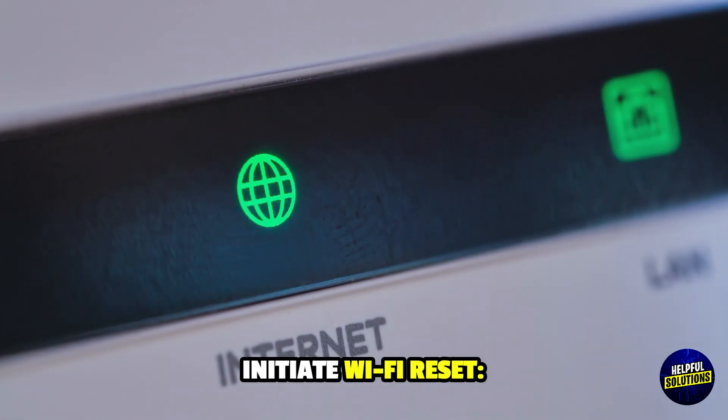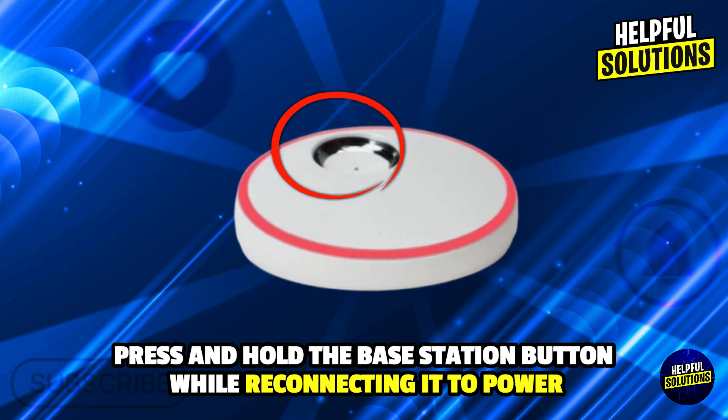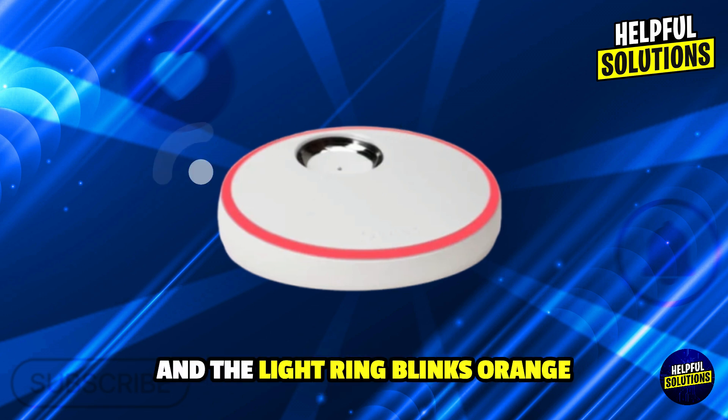Number 2: Initiate WiFi Reset. Press and hold the base station button while reconnecting it to power. Continue holding until you hear 4 chirps and the light ring blinks orange.